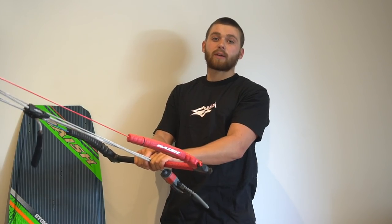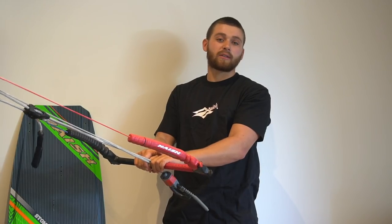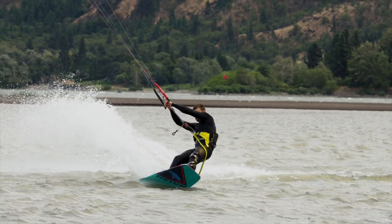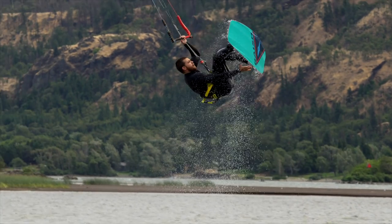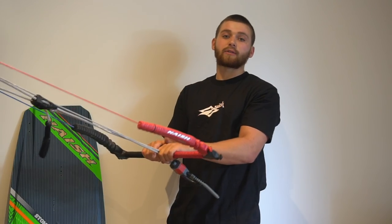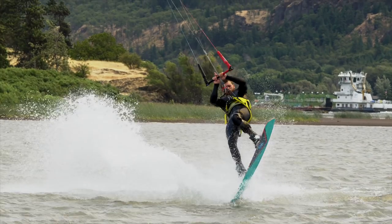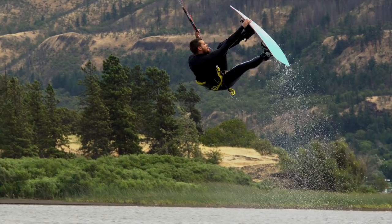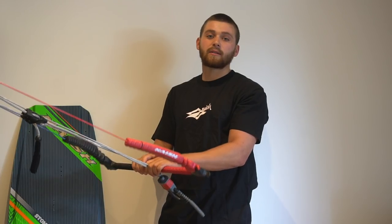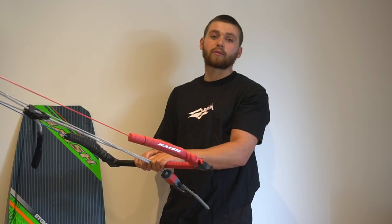Now if you don't know what these grabs are: the nose and the tail are fairly self-explanatory — on the nose of your board and on the tail of your board. The stale grab is between your feet on the heel side rail of your board with your back hand — you bend your front leg and straighten your back leg for a stale grab. An indie grab is on the toe side rail of your board between your feet with your back hand. And a crail grab is on the nose of your board with your rear hand.